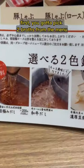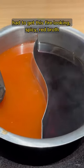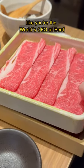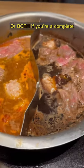But we're getting ahead of ourselves here. First, you gotta pick two broths from the menu. I got their sukiyaki and had to get this fire-looking spicy red broth. They bring you these magnificently stacked compartments of meat like you're the world's CEO of beef. Take some meat and swish swish it in one broth — or both, if you're a complete psychopath.